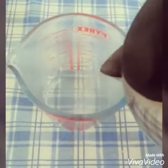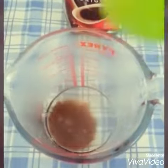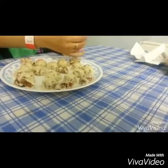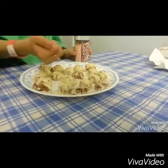Then you boil hot water and put coffee, one spoon. Mix it. You mix everything and you can choose what topping you want. That's it.